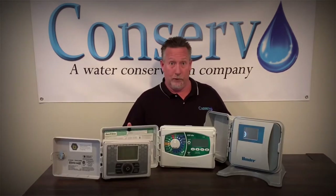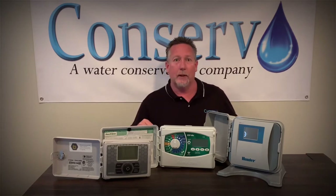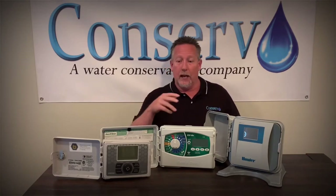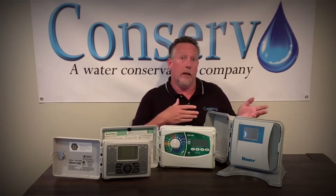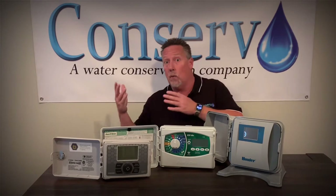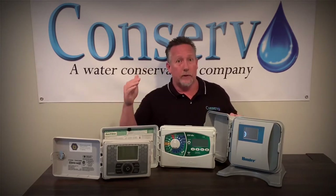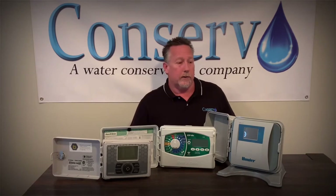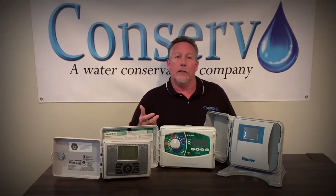Here are some Wi-Fi version sprinkler timers that connect to the internet. There are some pretty good advantages to this type. You connect these via an app on your phone — the app communicates to the sprinkler timers. You can look at the watering history, how long it watered yesterday, and you can look at how much it says it's going to water in the future because it does predictive watering, looking at weather stations on the internet and making adjustments to how long it waters.